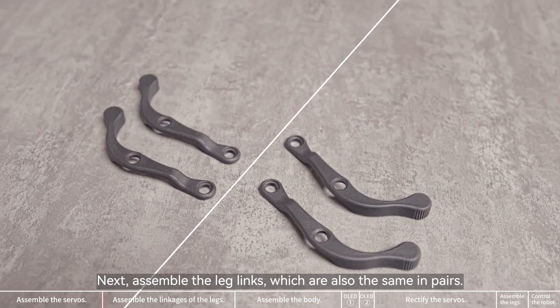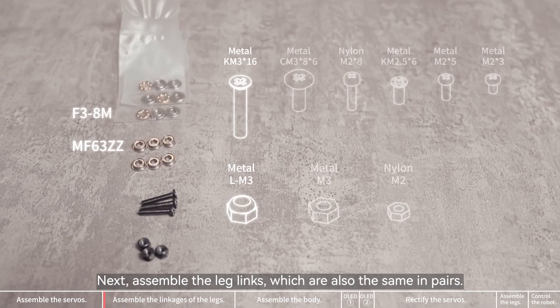All four servo units are assembled. Next, assemble the leg links, which are also the same in pairs.